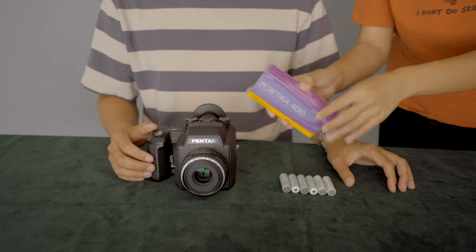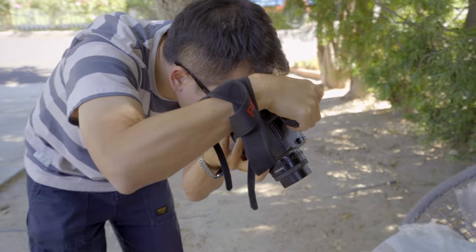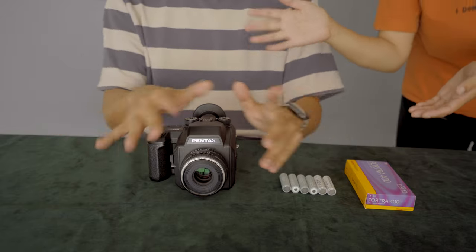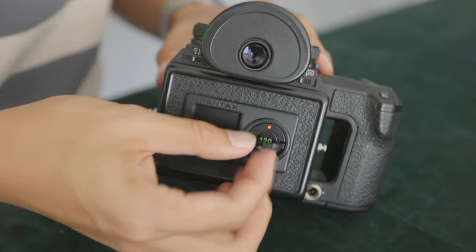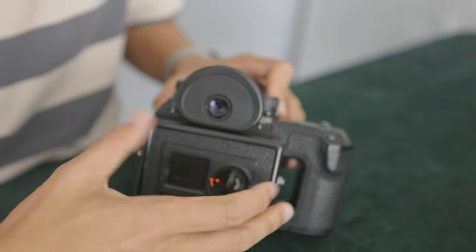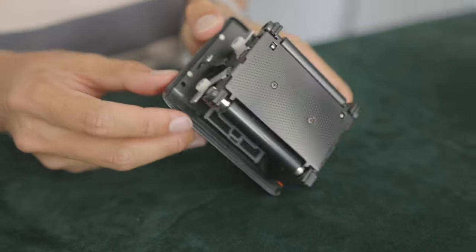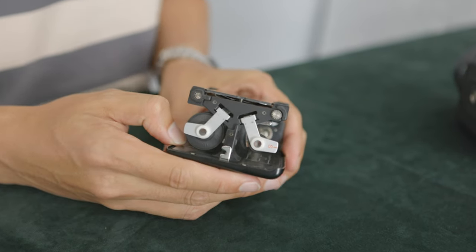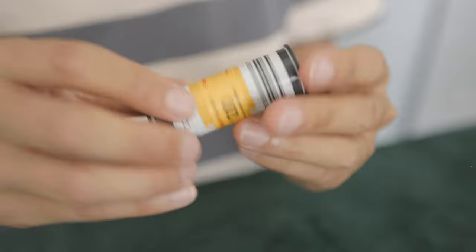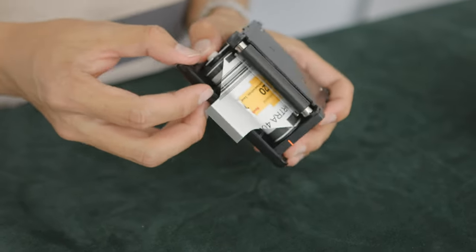Loading medium format film can look complicated if you've never done it, but you only need to remember one thing: the black side of the film faces out — facing yourself. My friend Alex has the same camera so I had him load the film the first time to show me how. To open the film back, flip the handle up, turn it to the red dot, then a little more past the red dot until you hear a click, then pull the film holder out. One side has an 'S' written on it — remember this as 'start.' Put your film roll on the S side, remove the seal, lift the handle up, then flip it back down to secure the film.